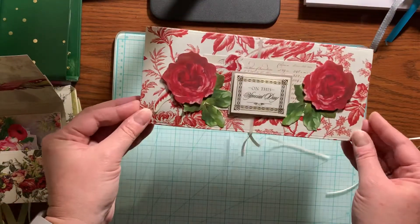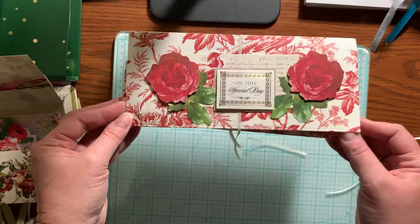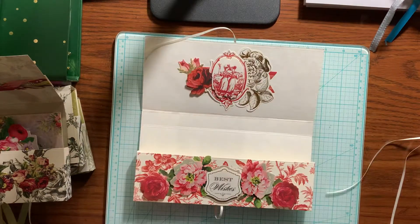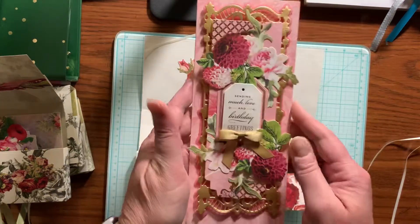This is the second one. There's the inside, and there's the card.